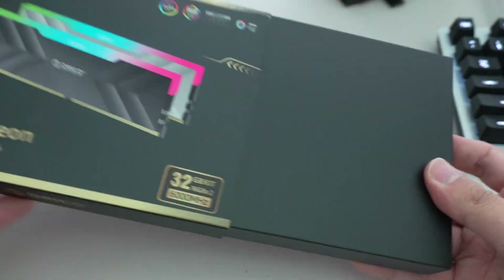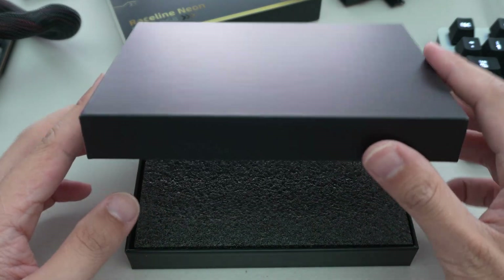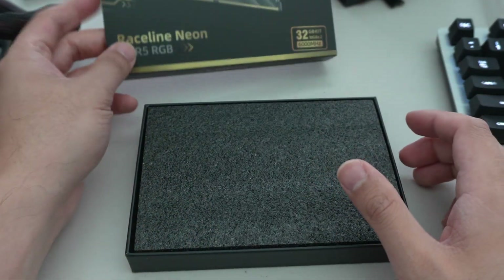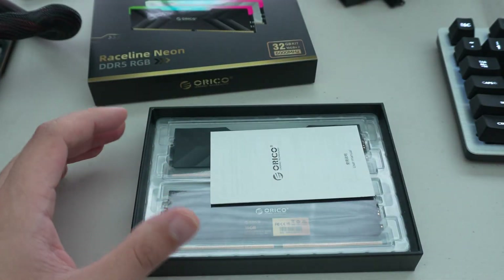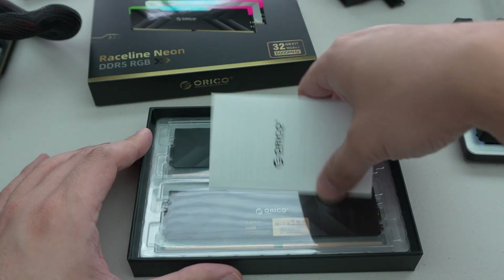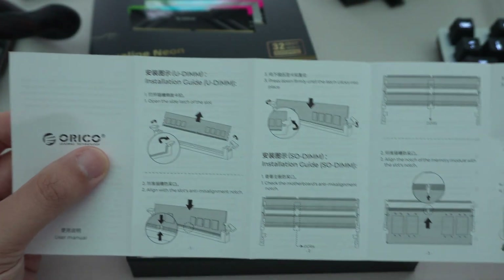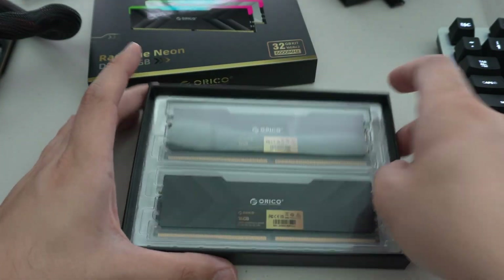Right off the bat, let's do a little unboxing. It has more premium-looking packaging compared to the standard DDR5 memory kits I'm familiar with — more like the G.Skill Trident Royals. Good foam packaging, and it includes a little installation guide.